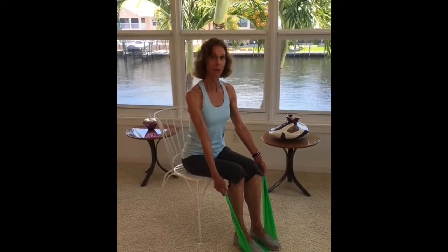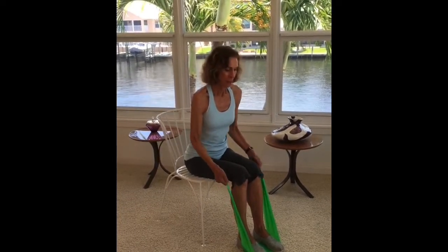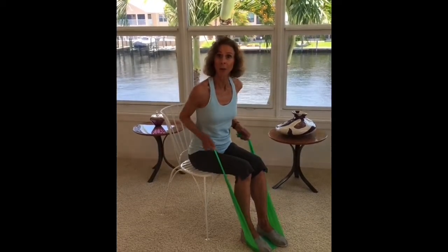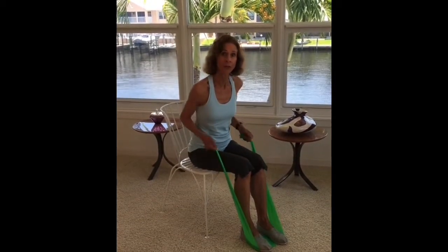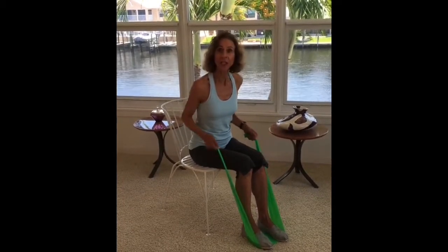Leaning forward from the hip with your back straight, pull the elbows back, bringing the band right up to the sides of your waist. This is a seated lat row, working the latissimus dorsi in the back. Notice that I'm keeping tension in the band.